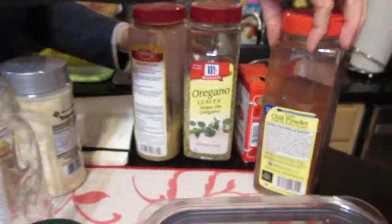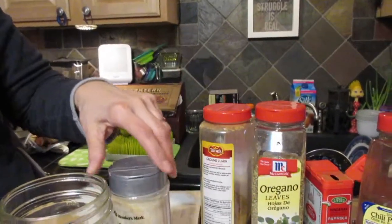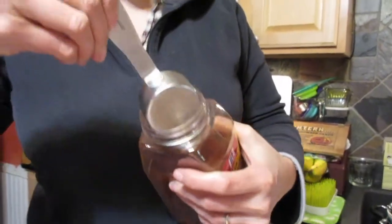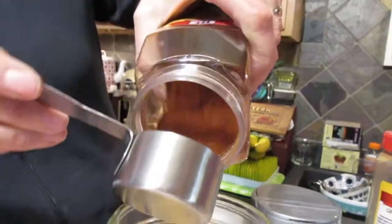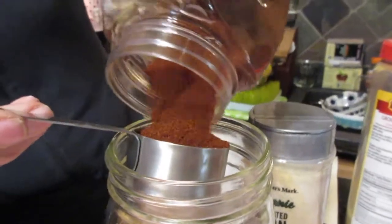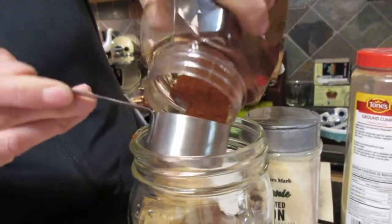Let's begin! First ingredient is chili powder. I like to buy my spices in bulk at Sam's Club because it's cheaper and you can get organic ones if available. The first part is a half a cup of chili powder. I know it seems like a lot, but it's going to last for multiple, multiple times — and if you put in a little more, that's not a big deal.